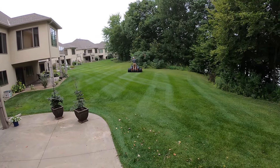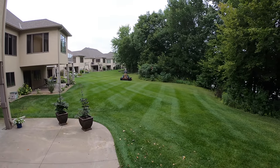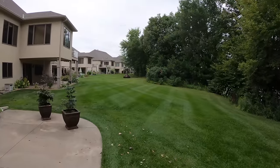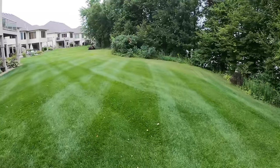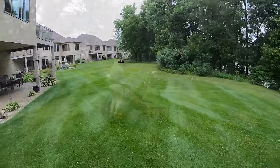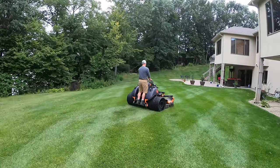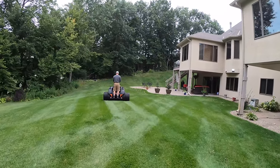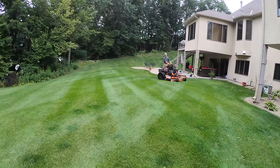Look at that — it's just coming to life right there. That is so cool. This is how he pulls this off.